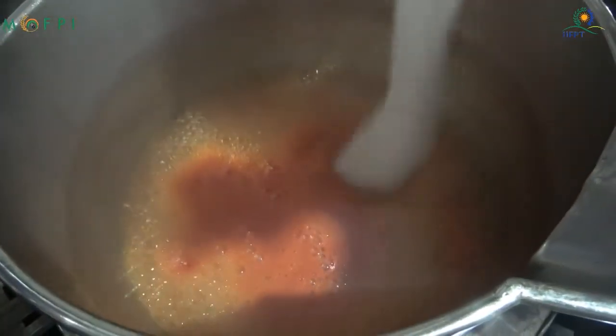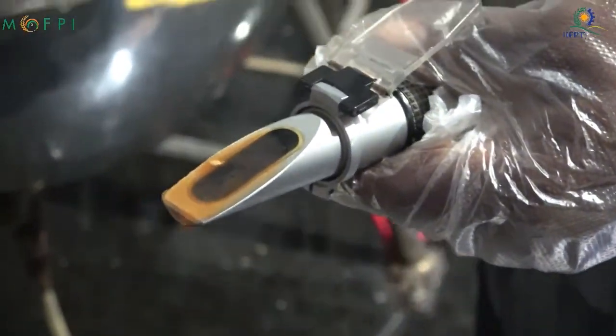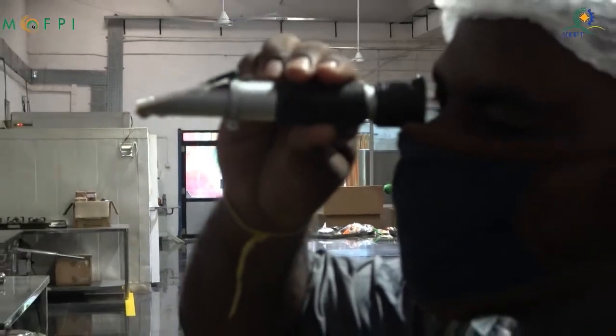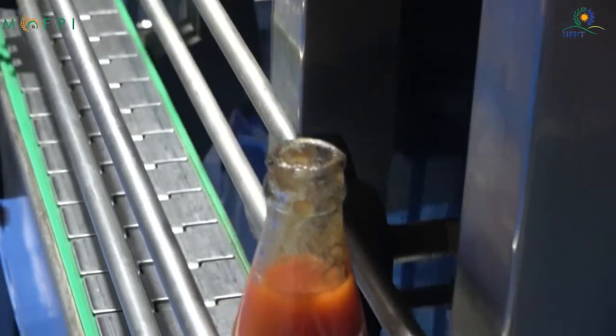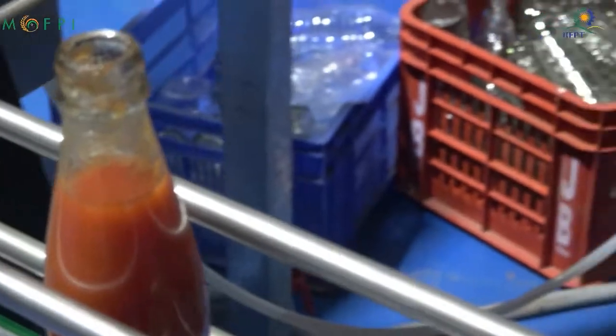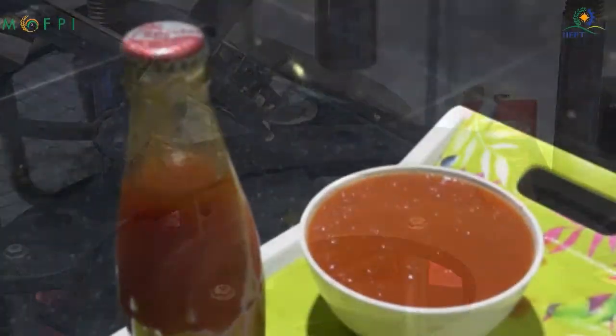Sugar is also added to the pulp. By concentration and removal of water, the TSS will keep on rising. When the TSS reaches 25 degrees Brix, we can stop the process. Intermittently, the TSS is checked using a refractometer or Brix meter. Once verified, the ketchup is ready to go to the filling section. Before filling, acetic acid of not less than 1% of the total formula can be added. A preservative like sodium benzoate may also be added. In the filling section, the material is filled in glass bottles, then crowned, cooled, and kept for storage.